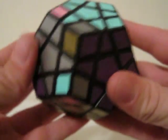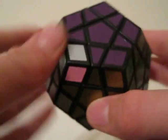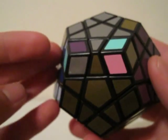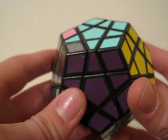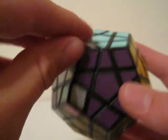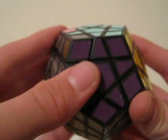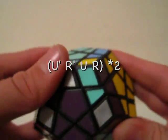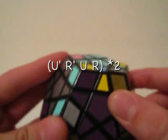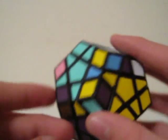You may have a case where you have three corners that need to be turned counterclockwise. When you have this, you just do the counterclockwise maneuver three times. You solve one, move the next one in, solve it, move the next one in. So, counterclockwise: U' R' U R U' R' U R. And that orients that one.